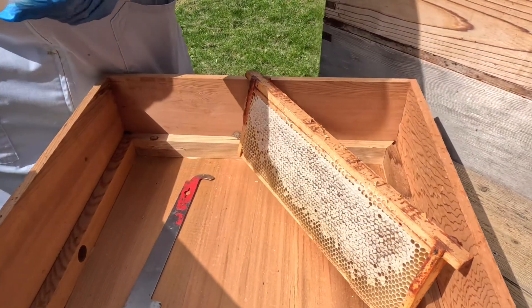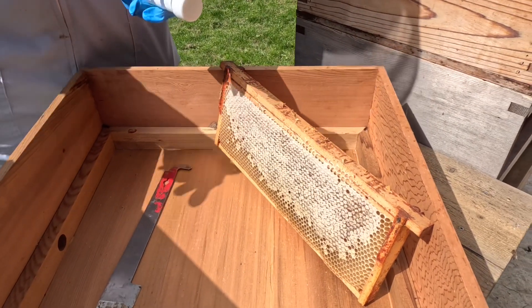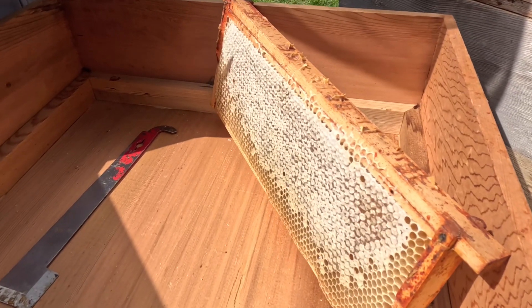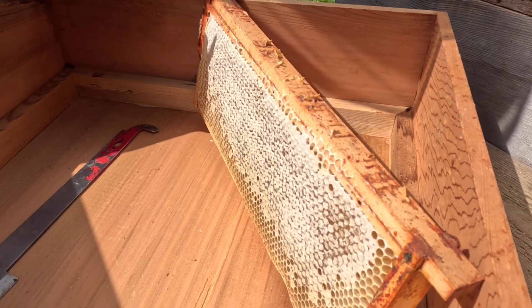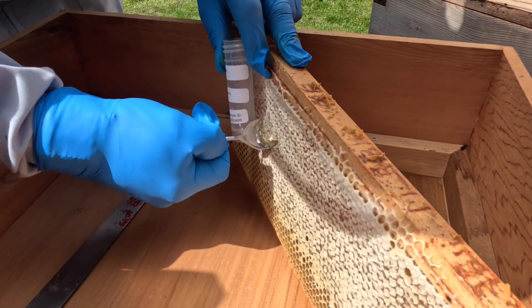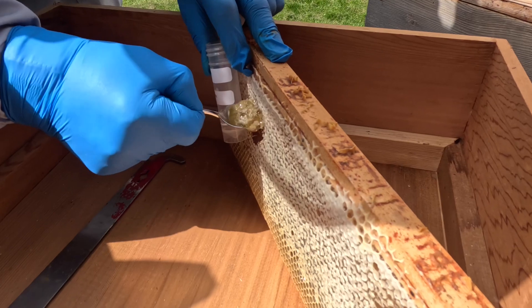We've been asked to take some samples of honey for a nationwide assessment of pollen using DNA. We're filling these little vials up completely to the top.